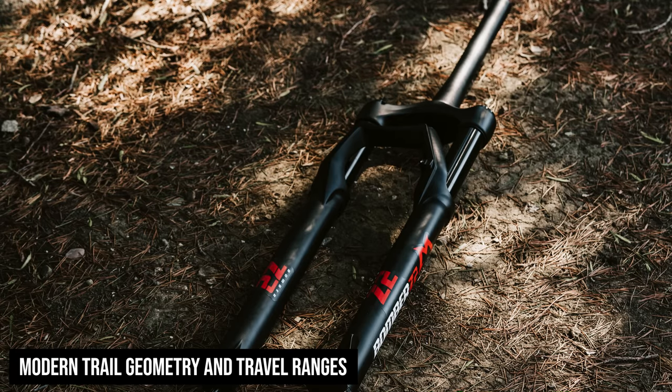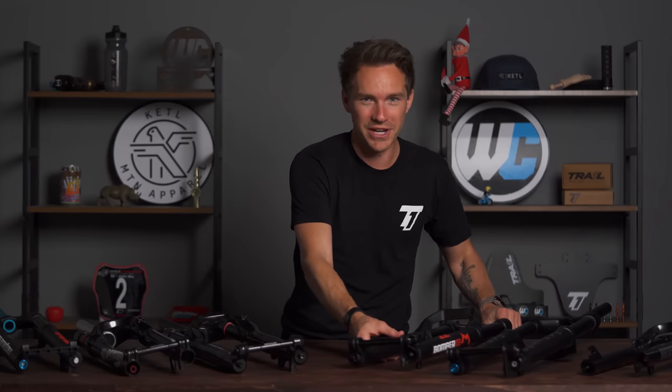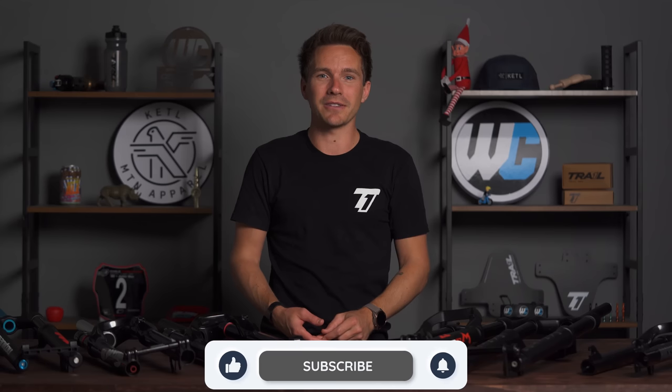And that is all for these forks. Thank you very much for watching this far — we genuinely appreciate it. Once again, we sell forks all the time and we have people on staff constantly helping riders figure out which fork fits their bike and is best for their use case and price point. So don't hesitate to reach out to us — just hit the website, it should be easy to contact us from there. If you liked this video, please share it with your mountain bike friends, subscribe, and hit that little thumbs up button. It really helps the video out and us. Thanks again, see you later.